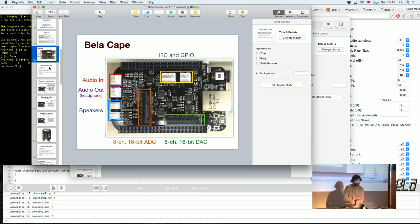We brought a few sensors: FSRs, potentiometers, piezos, and LDRs.